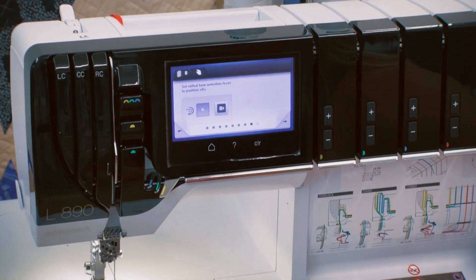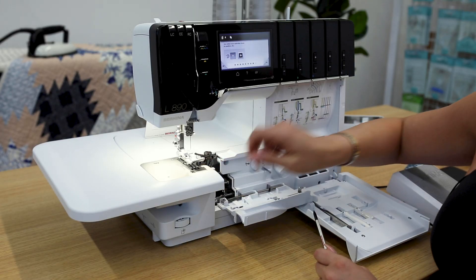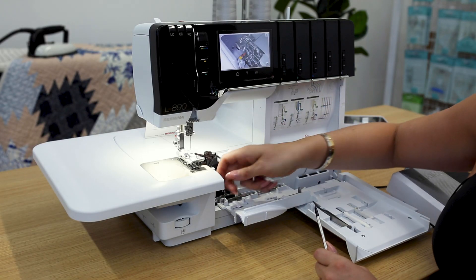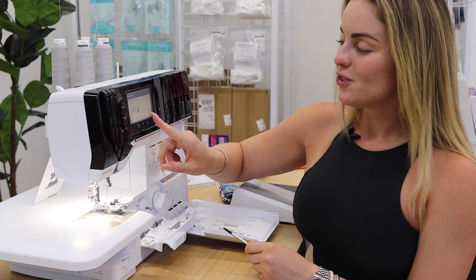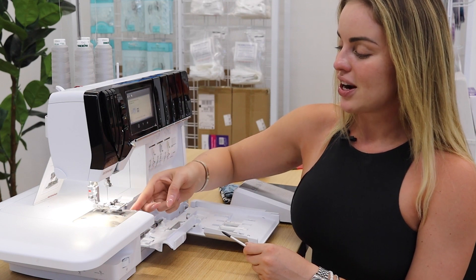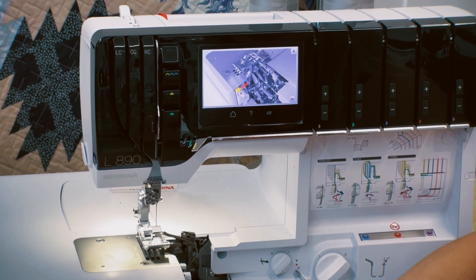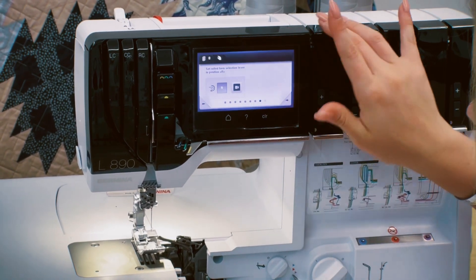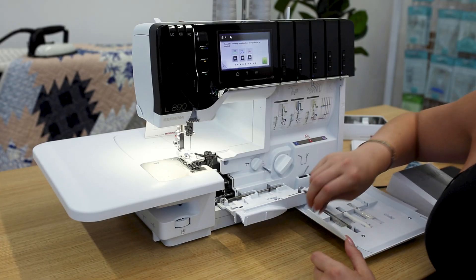Next: set the rolled hem selection lever to position R. This is my rolled hem position lever here. I just need to push this guy forward, and the video shows me exactly what to do. Really simple. I like when it shows me progress — we're getting close to the end.